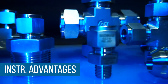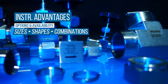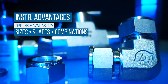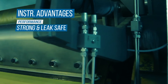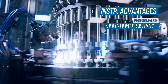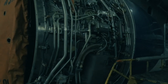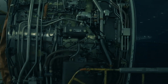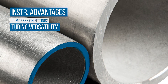However, there are several advantages to using double ferrule compression fittings. They are readily available and offer a large variety of sizes, shapes, combinations, and materials. Double ferrule compression fittings make a strong and leak-safe seal when installation steps are properly followed. They have greater vibration resistance than other instrumentation fittings like cone and thread fittings, and are extremely reliable and safe in systems with low to high pressure ratings.